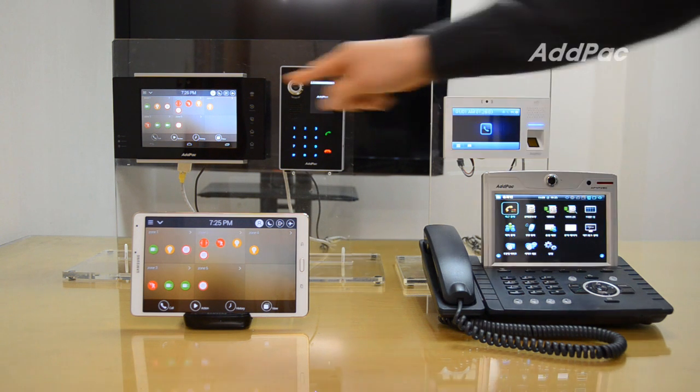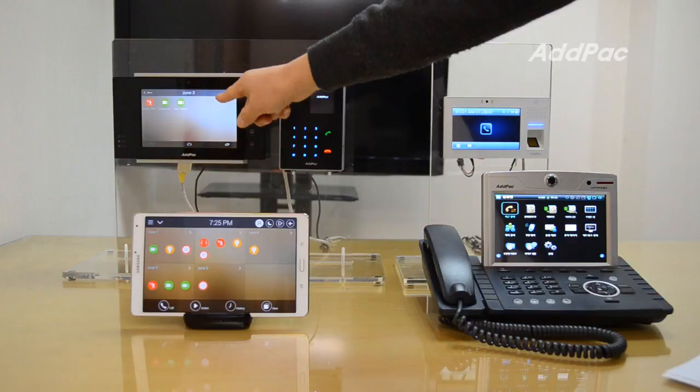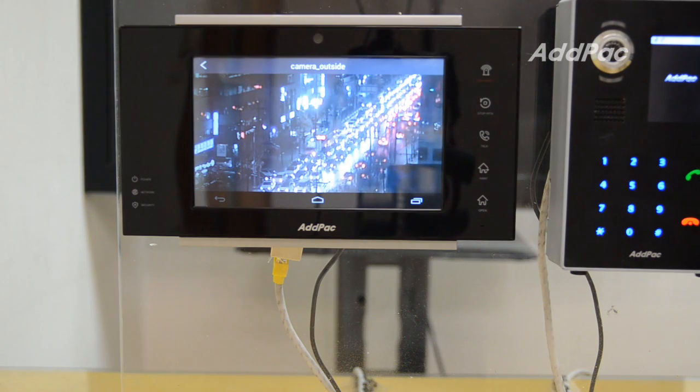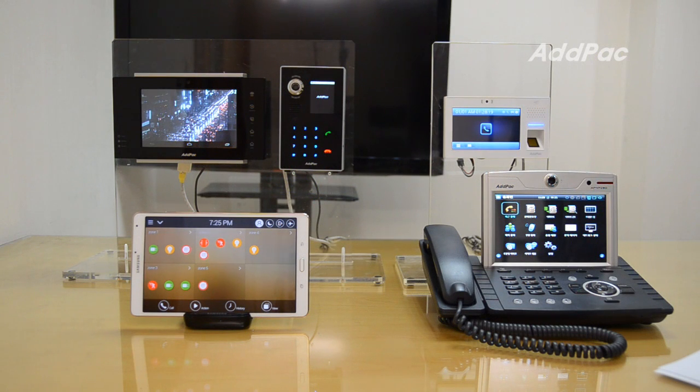Once you press this button and carry the IP Smart Work Pad, you can see the live screen of the CCTV camera in an outdoor area in real time.